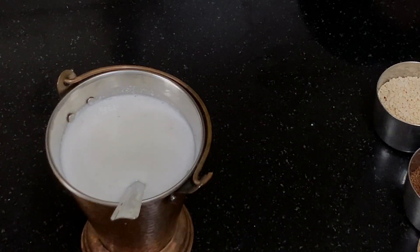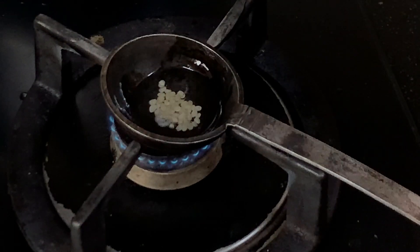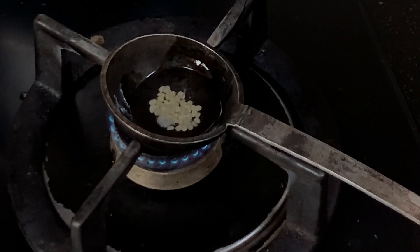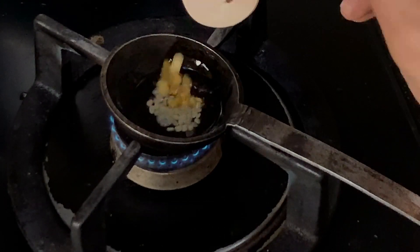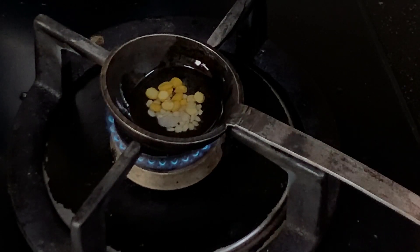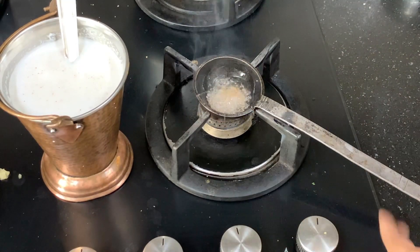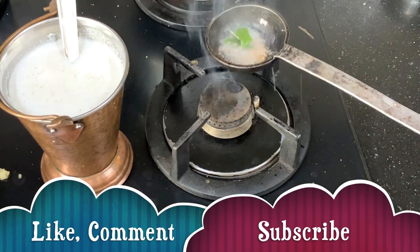Next we are going to temper the chutney. I have added coconut oil. I am adding urad dal, then very little chana dal — chana dal is optional. Once they brown a little I am going to add mustard seeds. Once browned, I am adding the mustard seeds, then switching off the gas and adding the curry leaves.